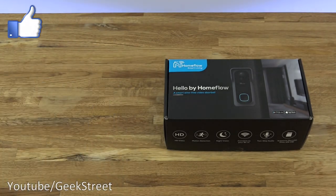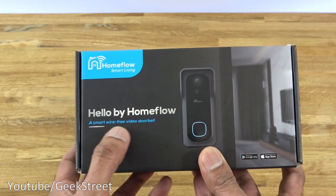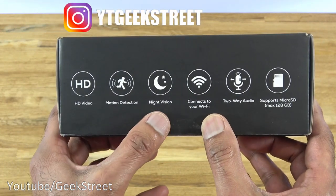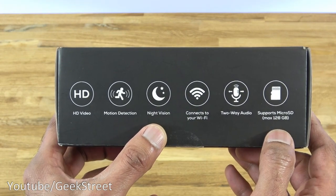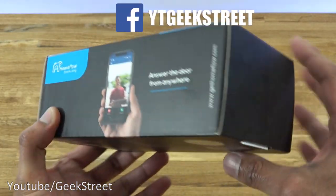Let's have a look at this video doorbell. It comes very nicely packaged with a picture of the actual doorbell on the front. It says wire-free video doorbell. Coming around the box: HD video, motion detection, night vision, connects to your Wi-Fi, two-way audio, and supports micro SD cards up to 128 gig. On the other side, there's a picture of the video doorbell in action.